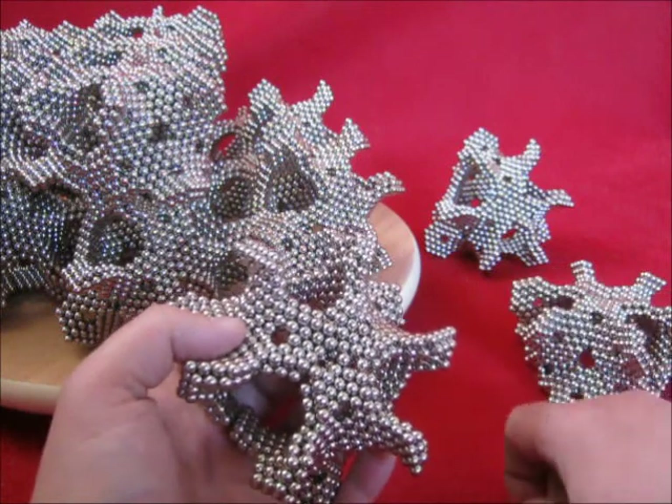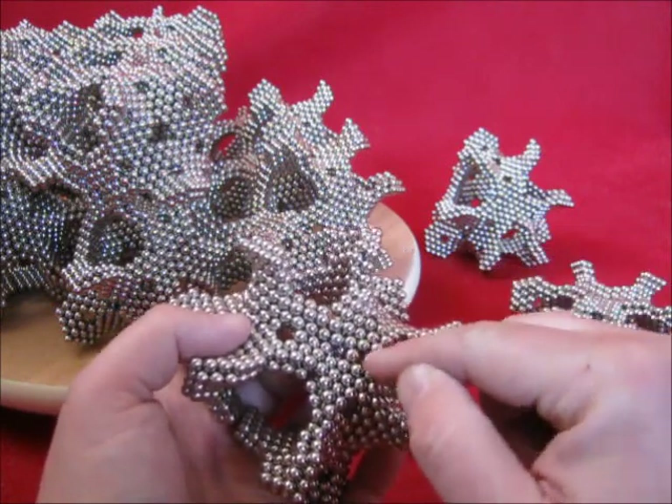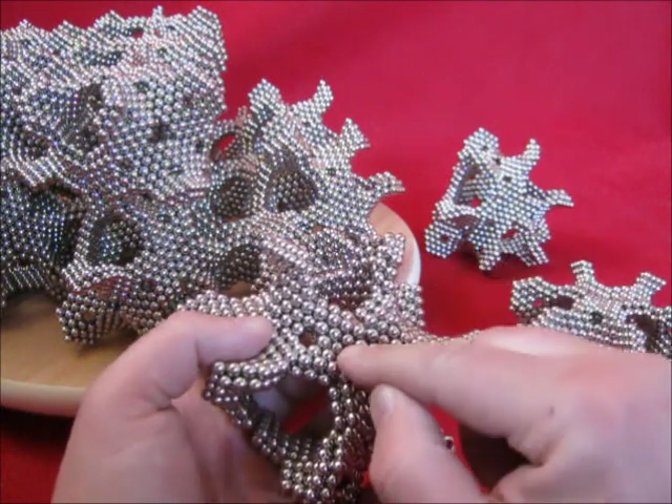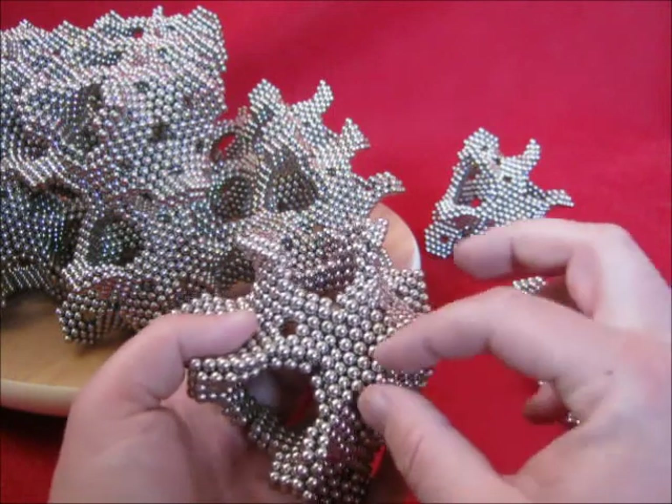This should be touching — in the end they will. Maybe I need to remove that one. There it goes.